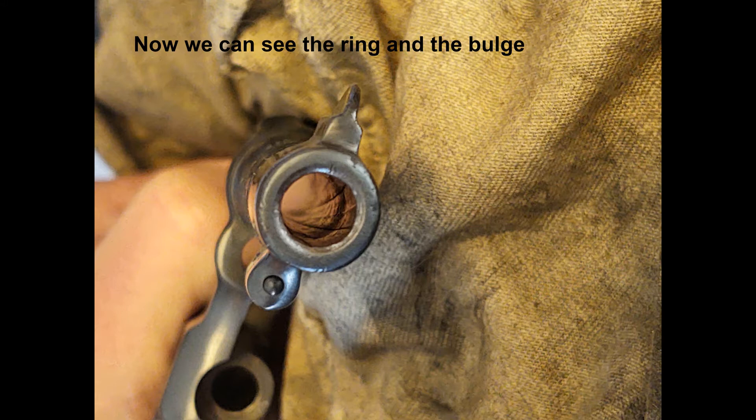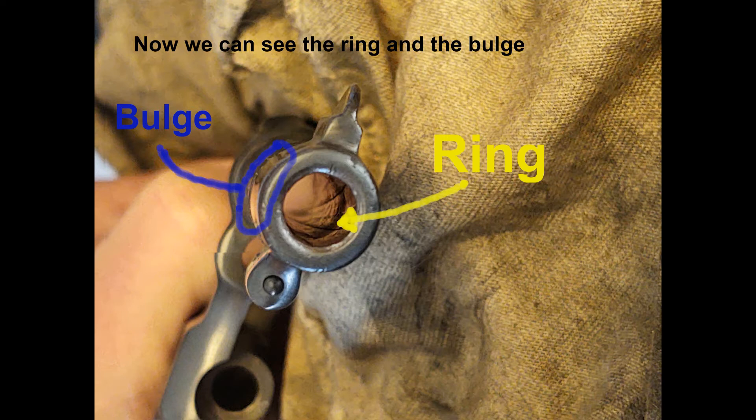I was finally able to get a good picture down the bore and we can see the rings from the squid rounds. When you have a squid round and you have a bullet stuck in the bore, the next bullet comes up behind it. It compresses the air before it moves that other bullet, which causes a ring and a bulge. And if we look on the outside of the barrel here, we can see the reflection looks skewed — that's from the bulge. We have the ring and the bulge.